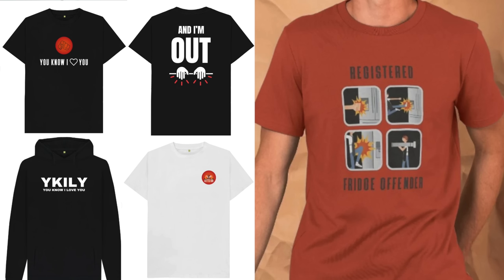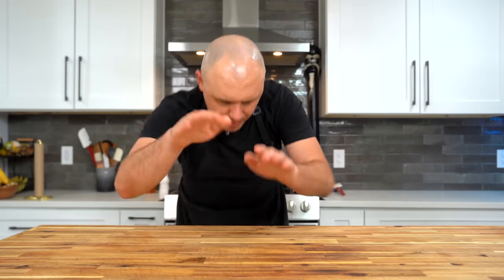As always, there are links down in the description for all my favorite kitchen tools and equipment I use on this channel. We've got sweet merch available for purchase. And if you want to keep learning today, here are two more egg-related recipes that I absolutely love from my own channel. Until next time, you know I love you.